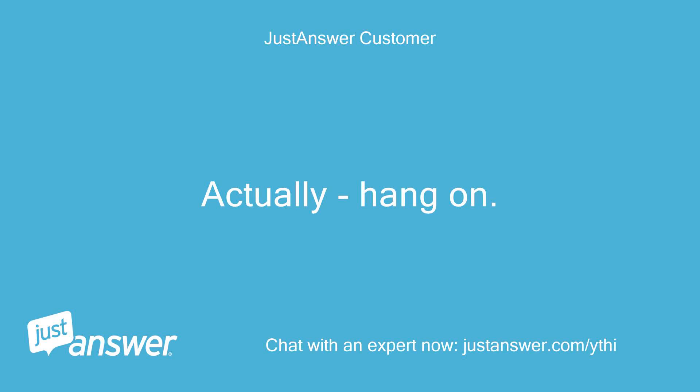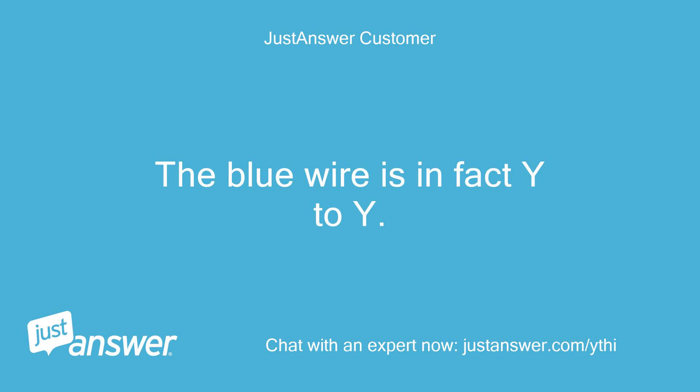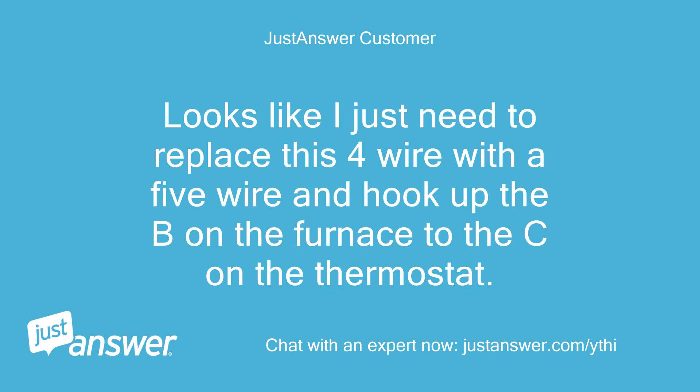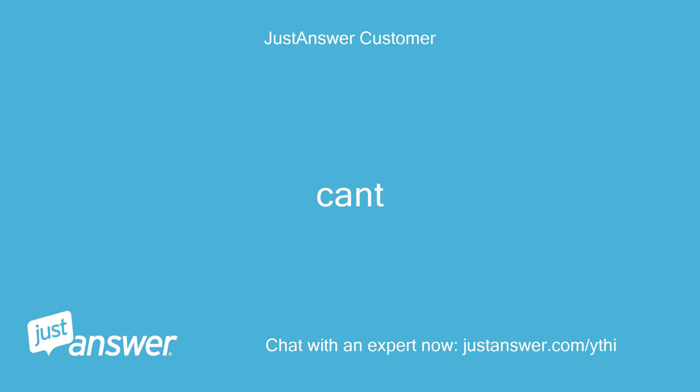Actually, hang on — I was wrong. There are wires here for a humidistat. The blue wire is in fact Y2/Y. Looks like I just need to replace this 4-wire with a 5-wire and hook up the B on the furnace to the C on the thermostat. I can't figure out why there are two sets of 4 wires coming off the board though.